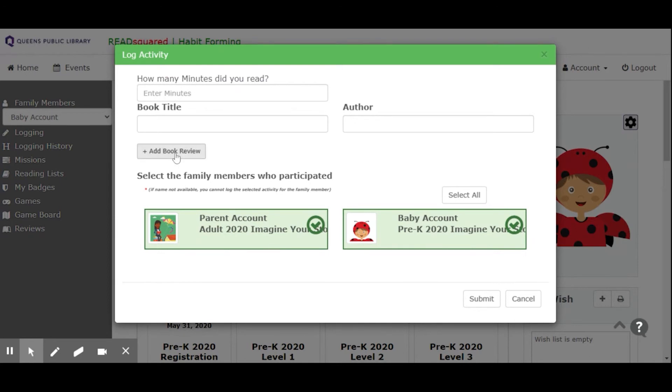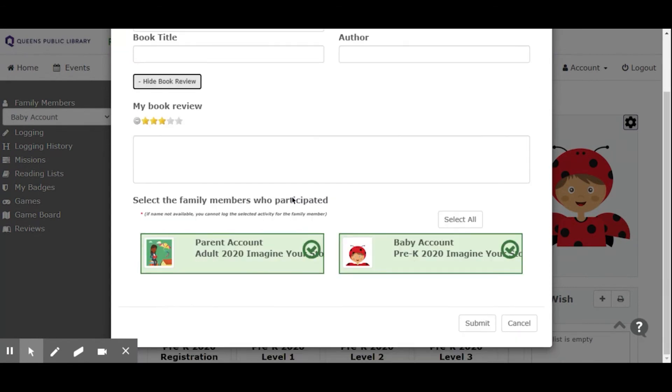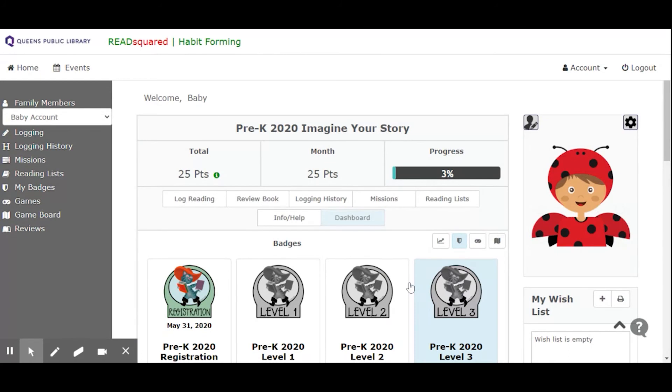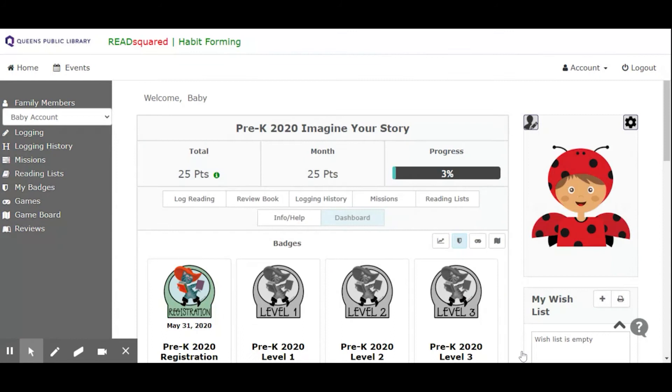You could give a book a rating if you want — put in the stars for how much you liked it, add a review, and you can go back and edit your review whenever you want. You can also review a book without having logged the reading by clicking over here. The history button is going to give you just a summary of all that you've logged so far this summer.